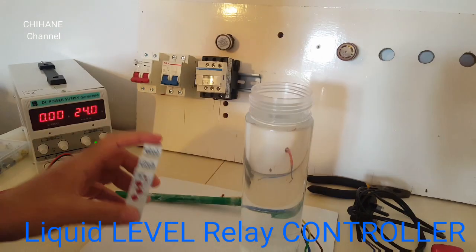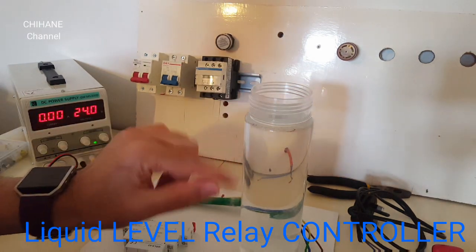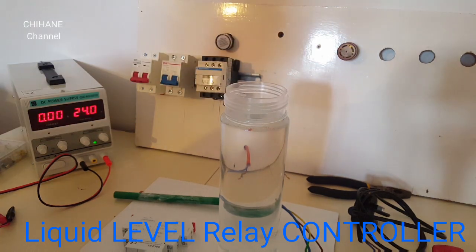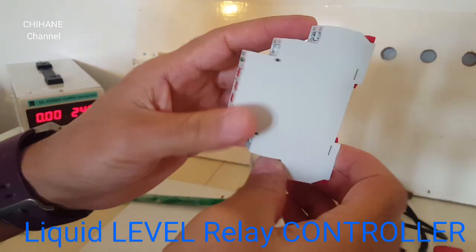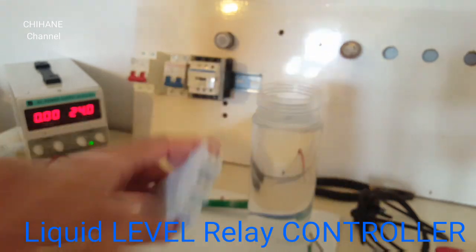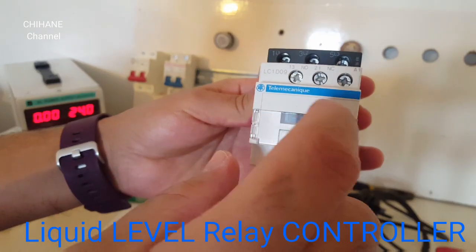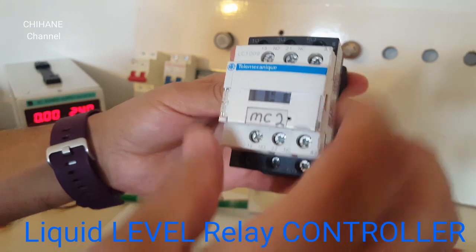In this application, we're going to use it to control our water level in our tank. For this job, we need this relay — 24 volt. We also need the contactor; it's 240 volt, 220, but the coil is 24.